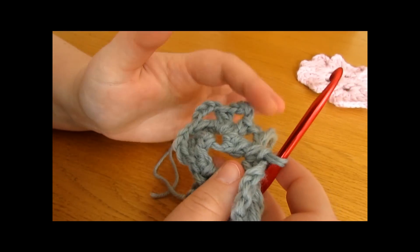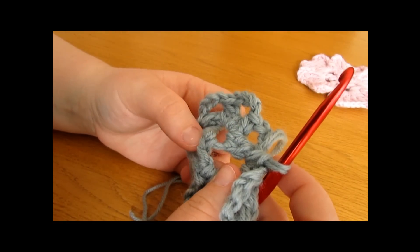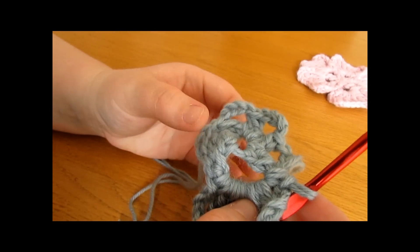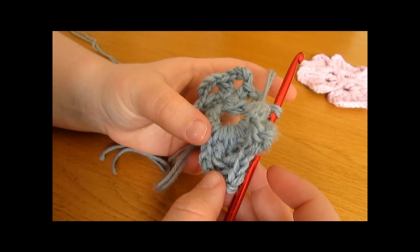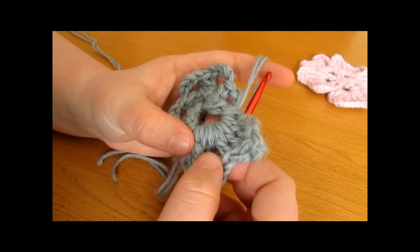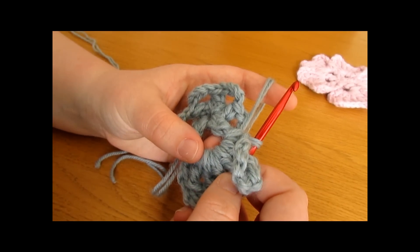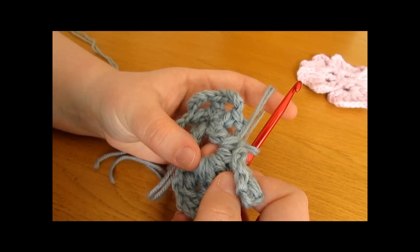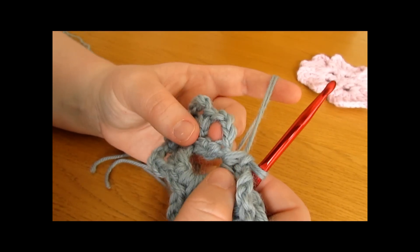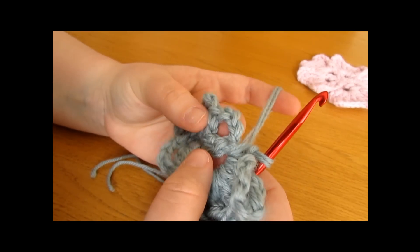What we just worked, we are going to repeat into each and every chain space around — we should work that 5 times in total. So that was: single crochet, chain 6, double treble crochet, treble crochet, double crochet, then back up with a treble crochet, a double treble crochet, then chain 6 and another single crochet — all into the same chain space to work a petal.